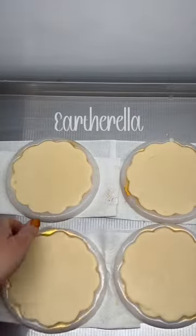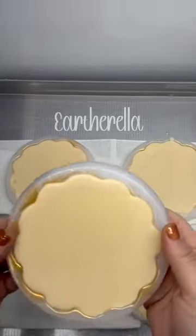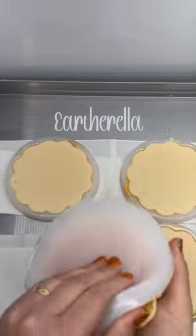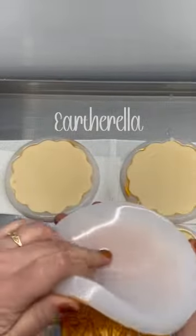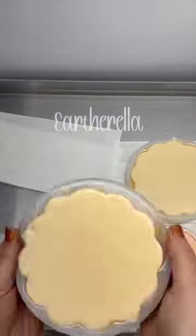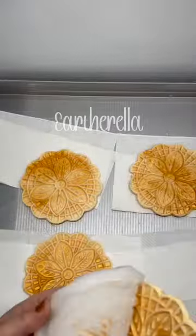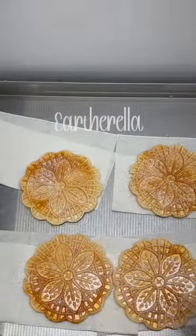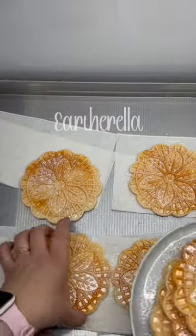Before I poured in my wax, I did brush some colorant in the bottom of each mold to give them that toasted look. After the wax had set up, I am unmolding them, and this is what they look like. I actually have a pizzelle maker at home.